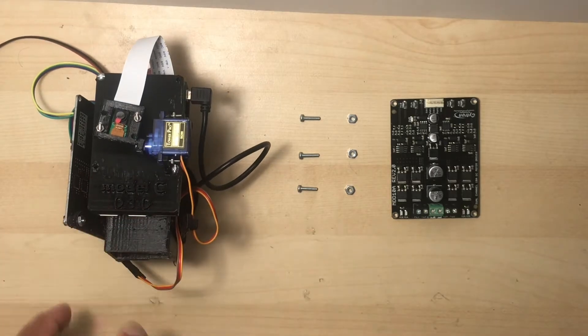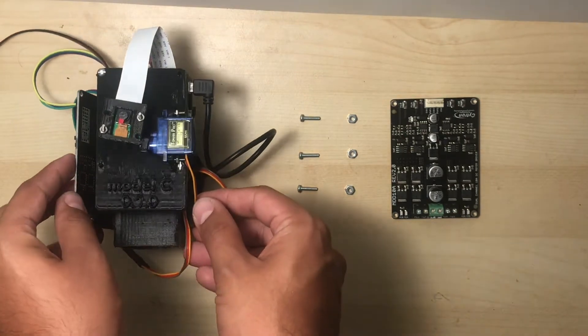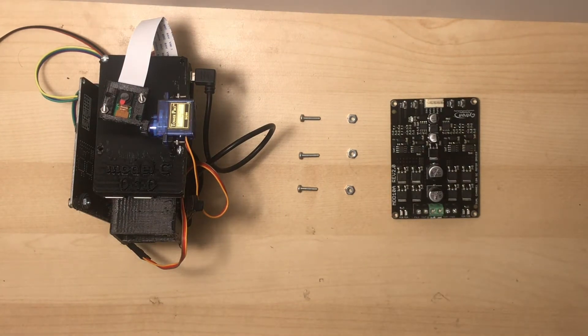To install the left side motor driver, you're going to need your internal electronics cradle. You'll also need three 4-40 machine screws, three 4-40 nuts, and the motor driver.